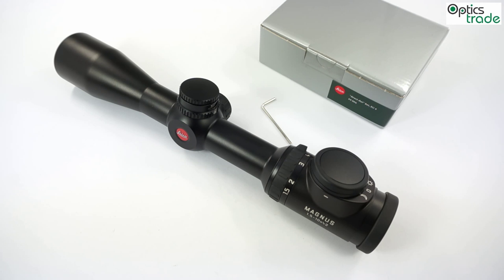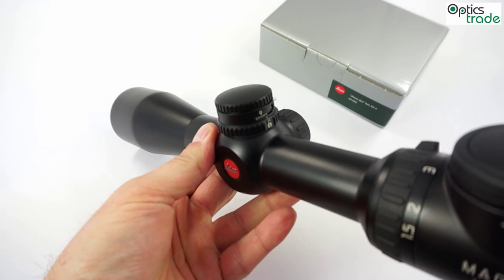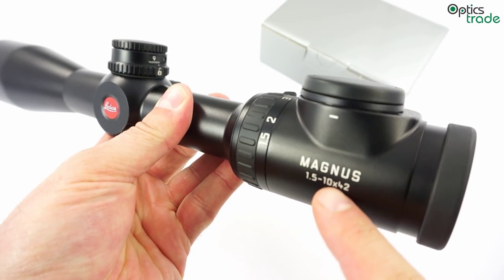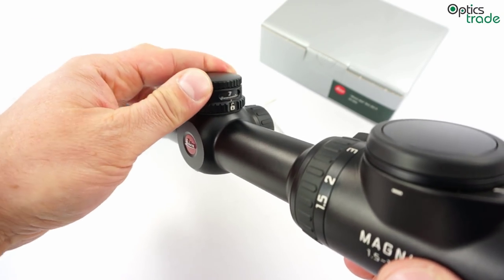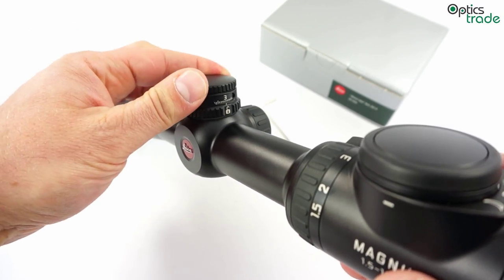Welcome! In this video I am going to explain and show how to use the Leica BDC turret. You can see this turret here on this Leica Magnus scope, but you can find this turret also on other scopes currently in production by Leica.